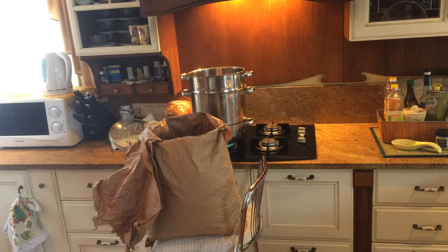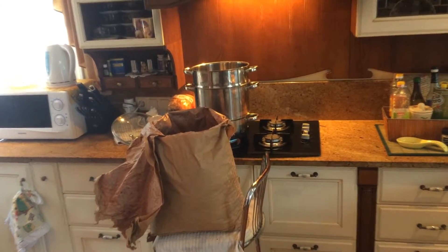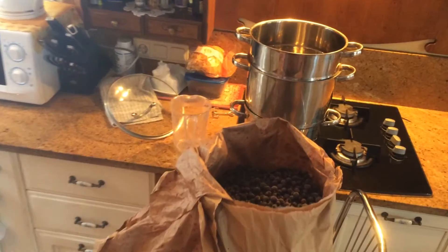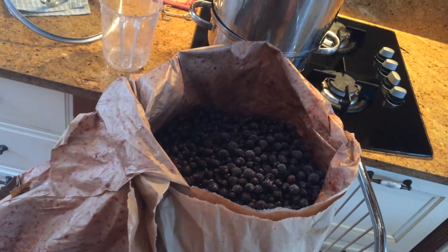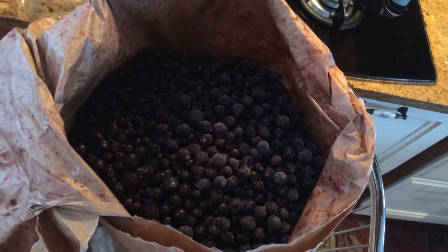Today we'll make black currant berry juice. I was actually given three bags of 25 kilos each of black currant berries, and I decided to make some liqueur — and now with the rest I'll make juice.